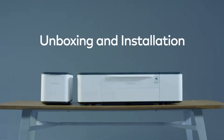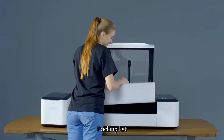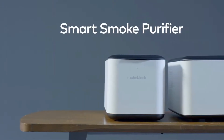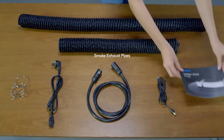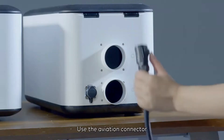Unboxing and installation. Packing list: Laserbox Smart Smoke Purifier, smoke exhaust pipes, pipe clamps, power cord, aviation connector, USB cable, and user manual.